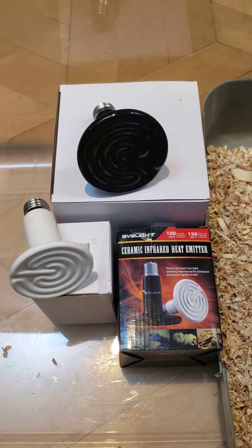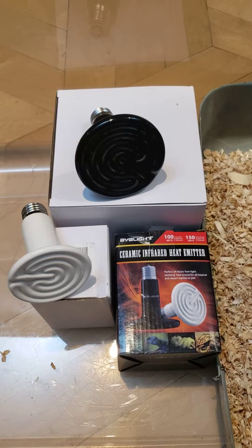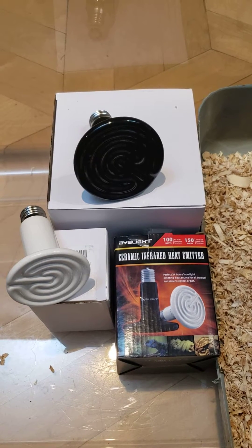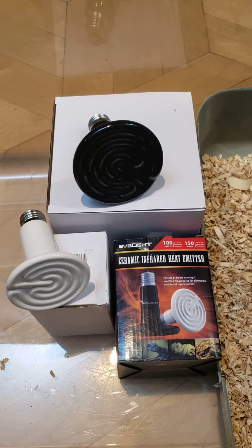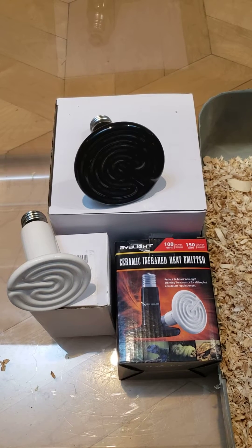I'm new at raising baby chickens and I was trying to find the right watt of bulb to use for the babies as they grow older, and I really couldn't find too much information on that, so I decided to do my own little study.